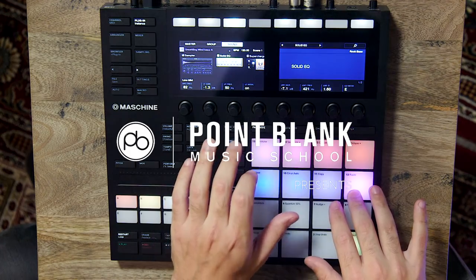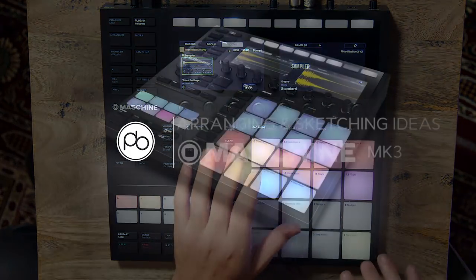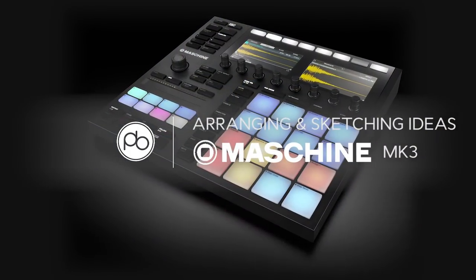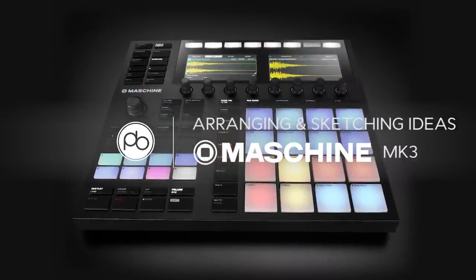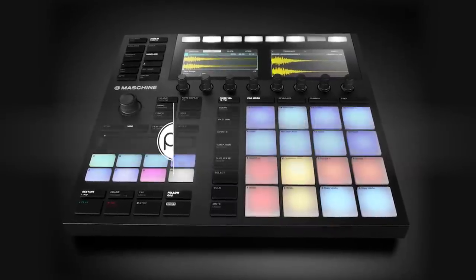Hi, my name is Paul Ressel, producer, composer, and instructor here at Point Blank. In this video, we're going to be looking at arranging and sketching ideas using the new Machine MK3 controller. For more details on our courses, visit pointblankmusicschool.com.